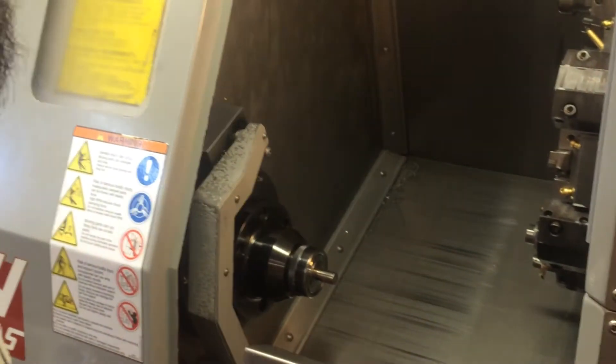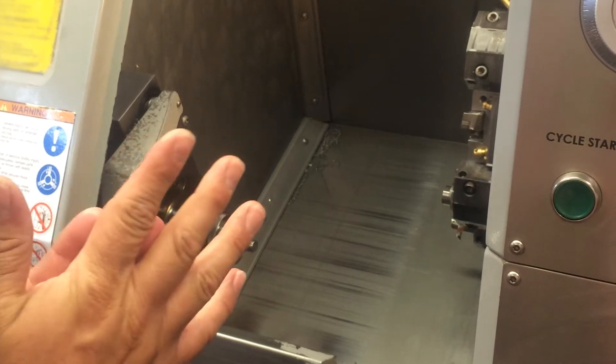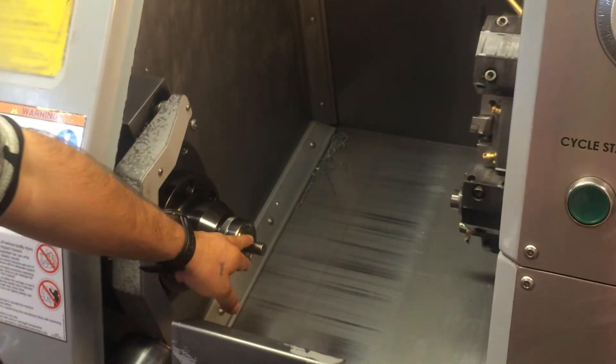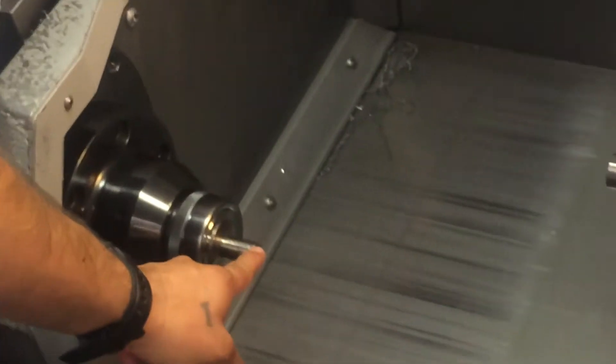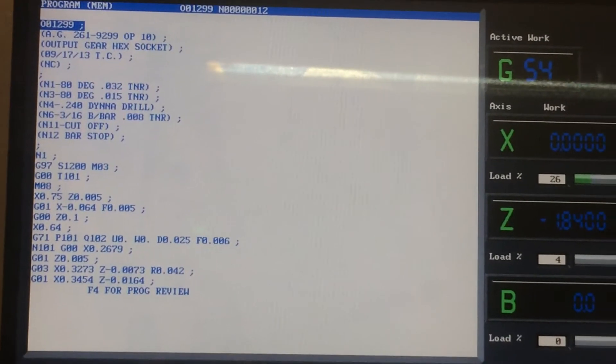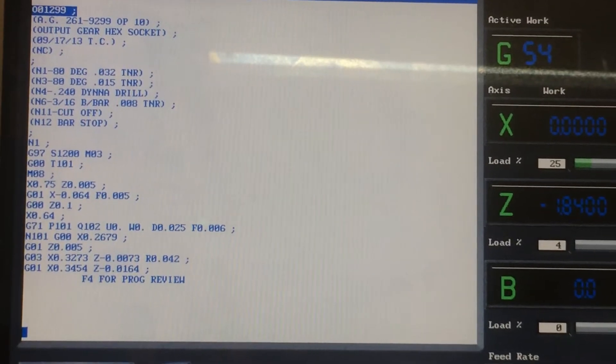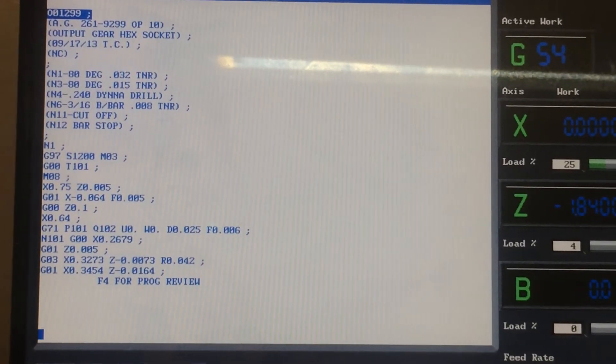Hi everyone, this is going to be a quick tutorial on how to set the Z's on a CNC lathe. Right now we have 5H stock extending about an inch from the face of the collar. You want to look at your program to see the different tools we're going to utilize. We're using tool number 1, tool number 3 which are OD tools, tool number 4 and tool number 6 which are ID tools, and 11 and 12 — a cutoff and a bar stop.